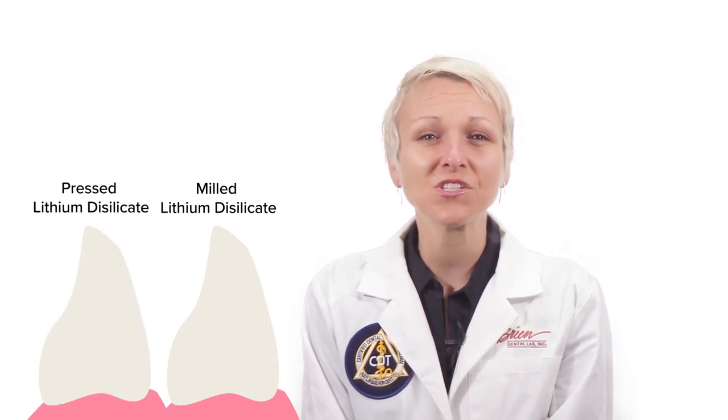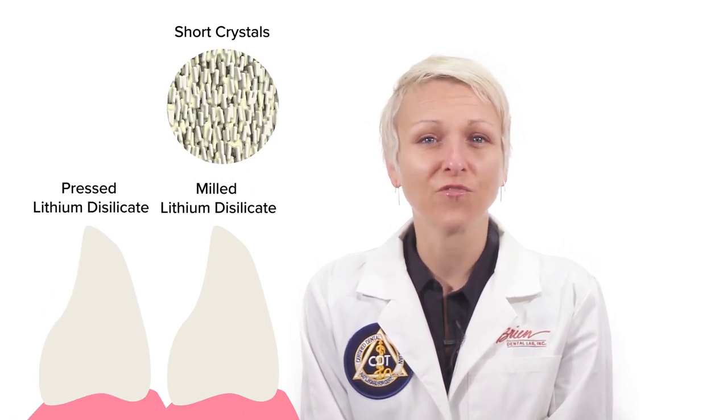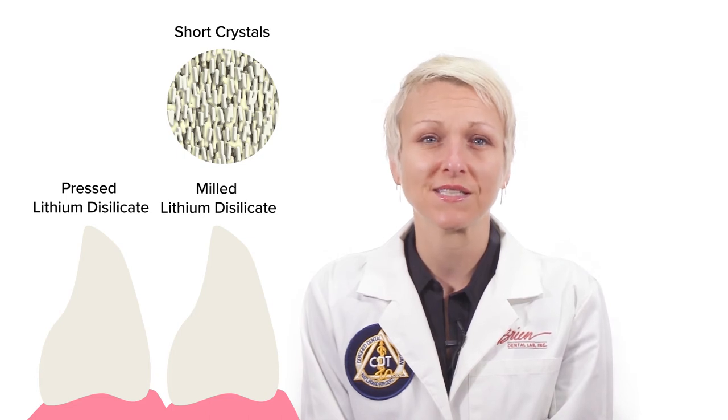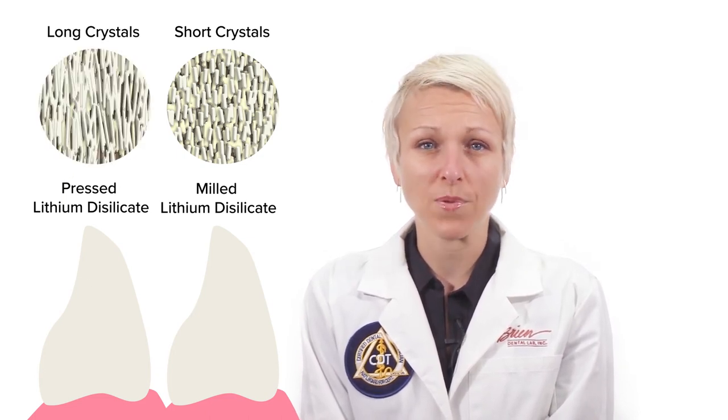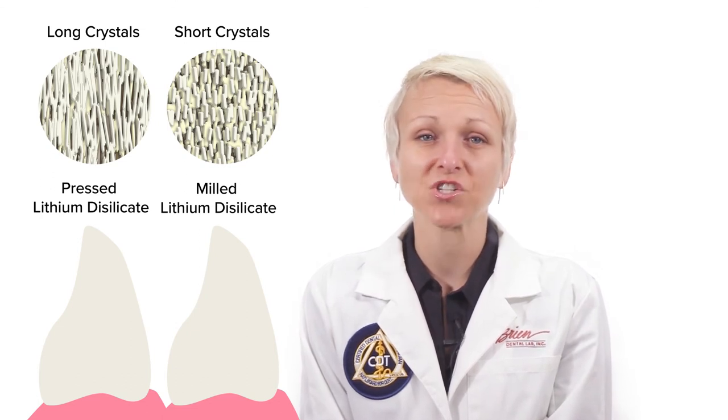After the milling is complete, the lithium metasilicate can go through its final crystallization cycle. The resulting lithium disilicate is very different than its pressed counterpart, which has to do with the shorter crystals that are formed when using the two-step crystallization method. These short crystals are the reason for the drop in both flexural strength and fracture toughness.